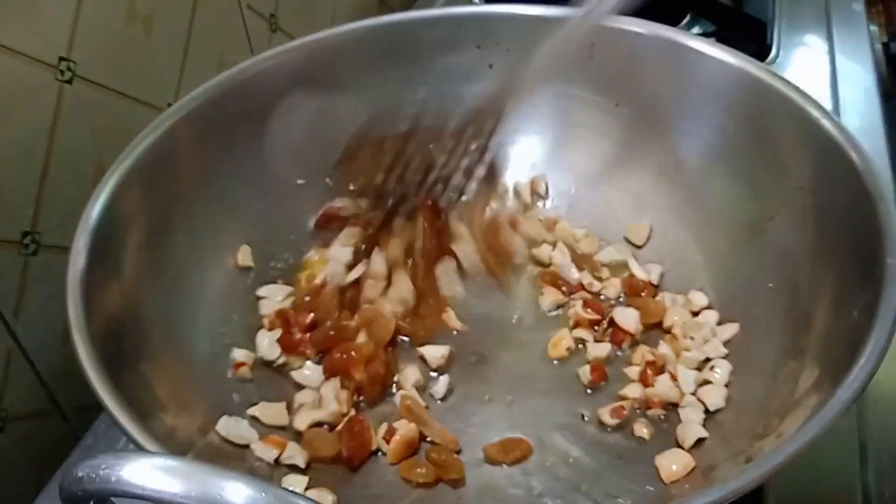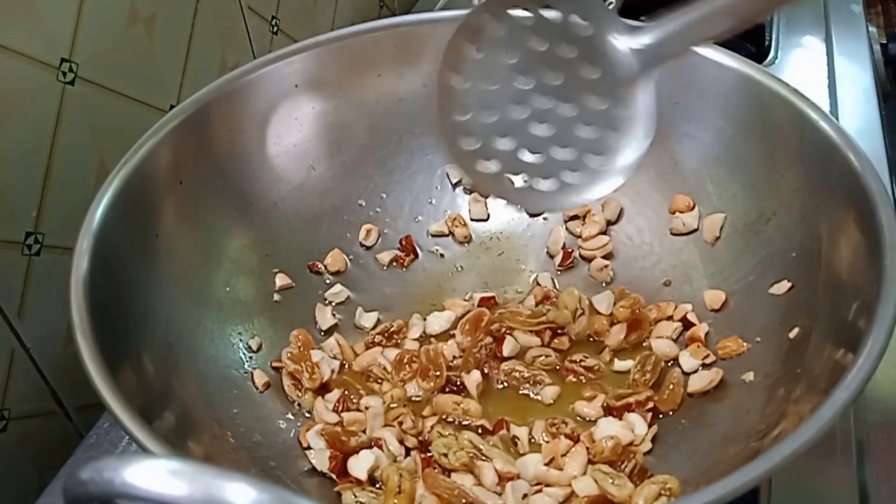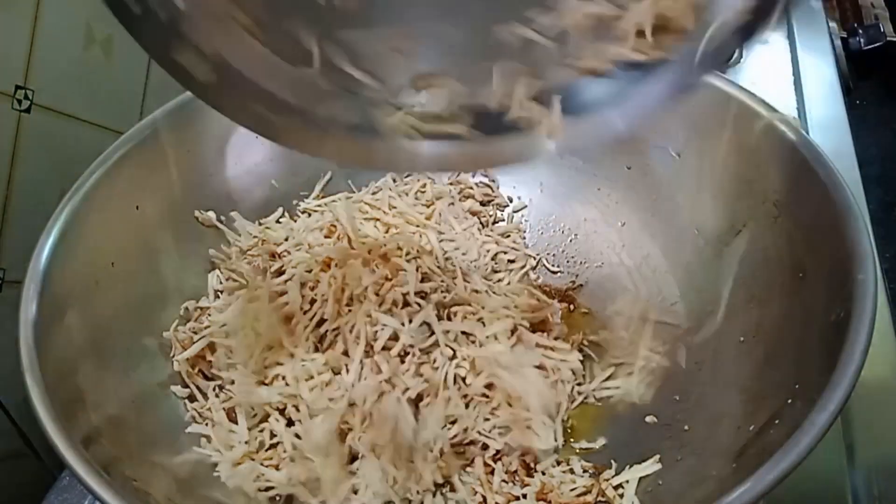We will taste it with a little bit. Add 2 teaspoons of kismis and jd-pap. After this, we continue with the next step.